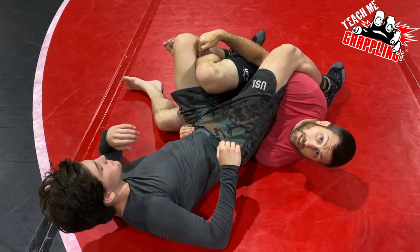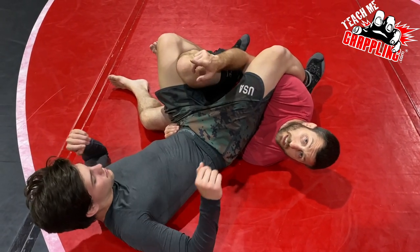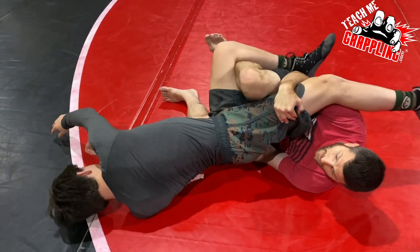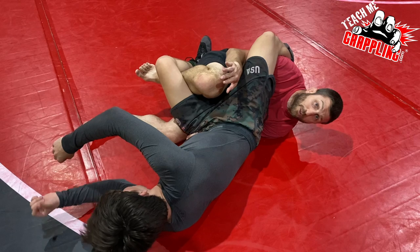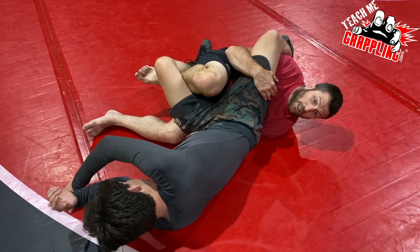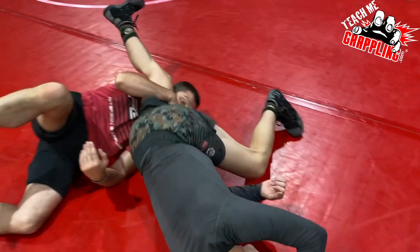As I drop the guy I'm controlling the thigh — I have a hook on the back side of his leg. In a wrestling match you're going to get different reactions. Maybe the guy goes that way — I just hold the leg, lift, and I'm putting the guy on his back, scoring points once he's at a 45-degree angle. The easiest thing for him is to go the other way.